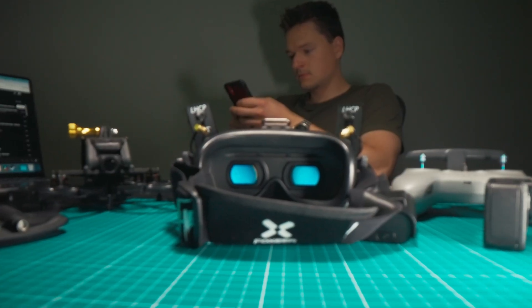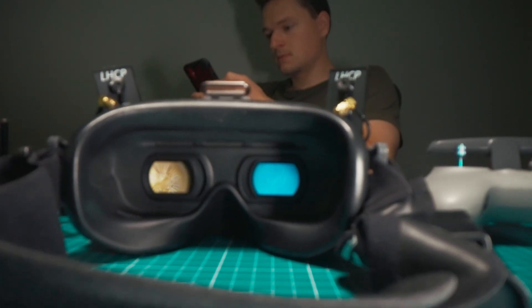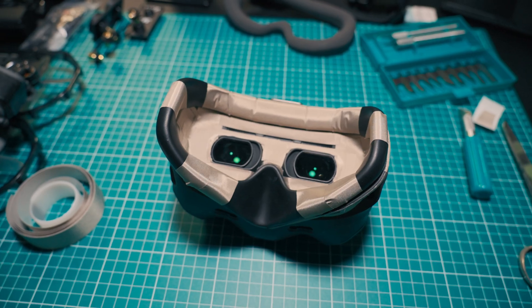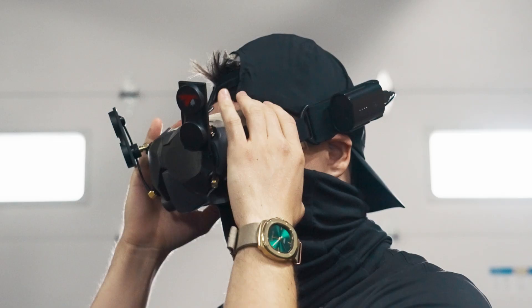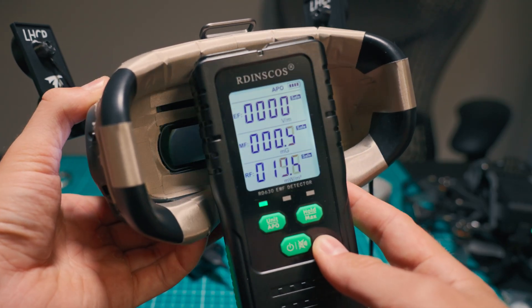you're not alone. I used to shrug it off until the comments on my latest video started piling up. I decided to dig in myself, and the test results truly left me shocked. In this video, I'll break down exactly what this EMF protection mod is, how you can DIY it yourself for under $100, and why it might be a game changer for FPV pilots and creators who care about their long-term health.